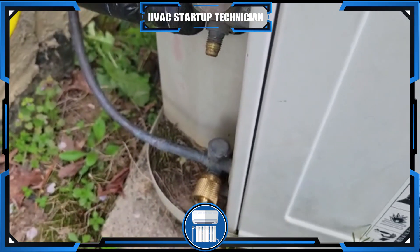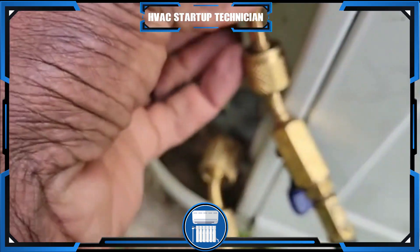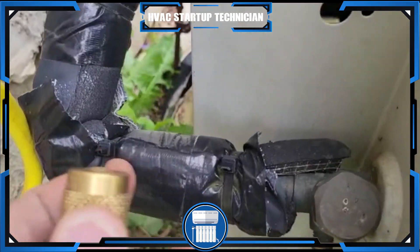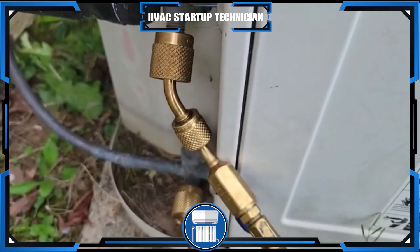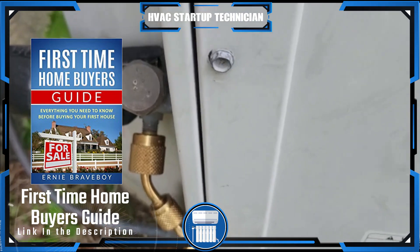Until I learned about this Yellow Jacket 22983. You will connect the other one right here — the blue one goes to the fatter line, which is normally the insulated line. Connect it, and that is how you connect your refrigerant lines to your outdoor unit.